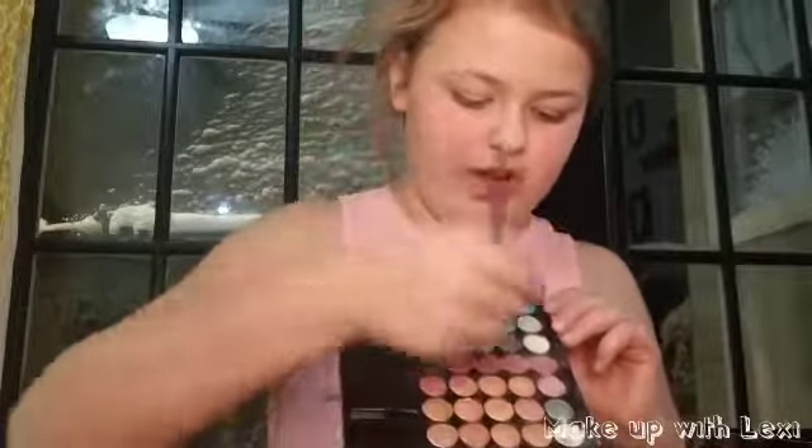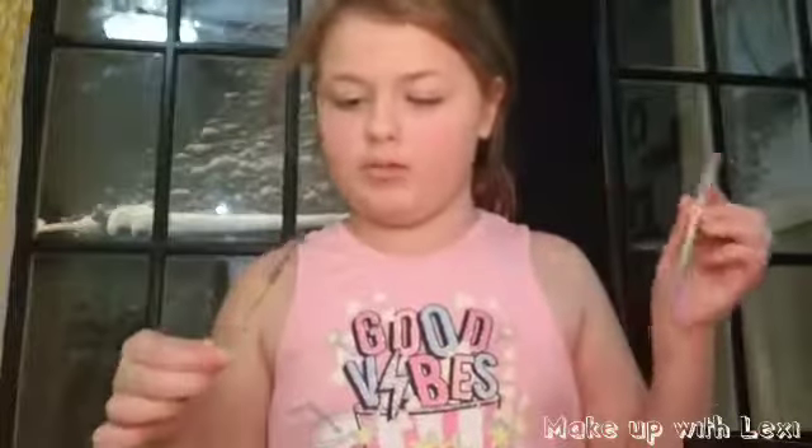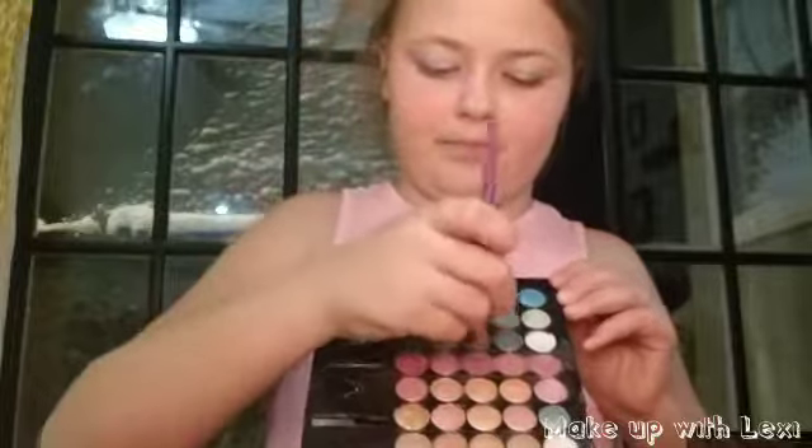Now eyeshadow — I'm going to be using white and gray. So here's the first one, white. I love about this eyeshadow that it just goes on with a shimmer but you can't see it. Then I'm going to be using this white, now I'm going to be using this gray, because snow can be white or gray.